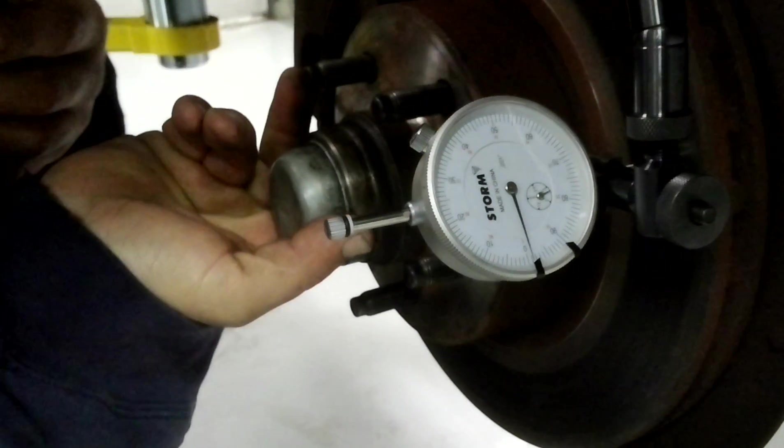It looks like we're within three thousandths of an inch, which is within spec. If it were any more than three thousandths of an inch, we would definitely have a concern of a warped rotor and would probably either need to replace the rotor or cut the rotor.